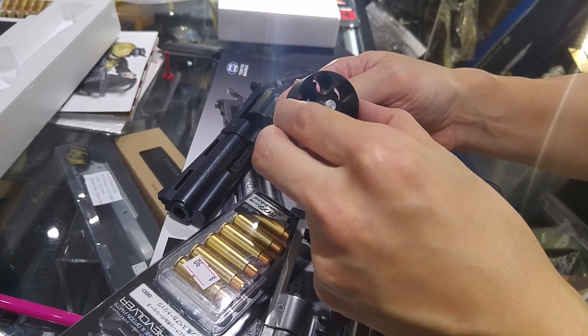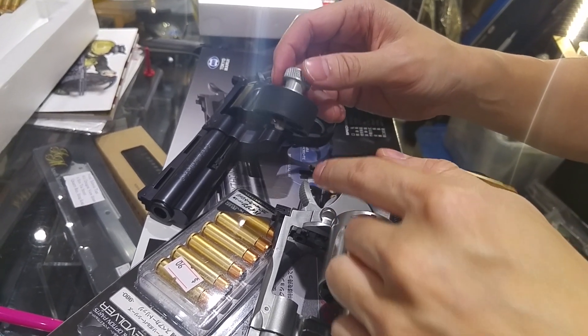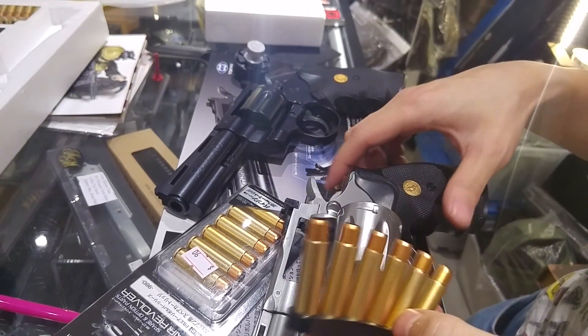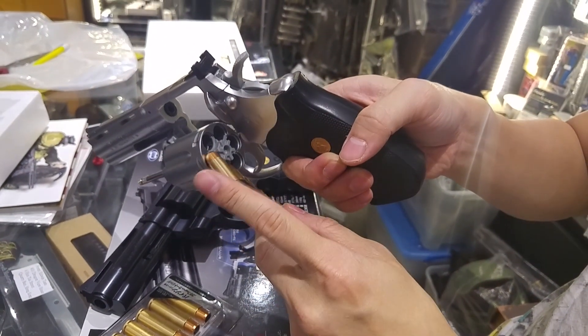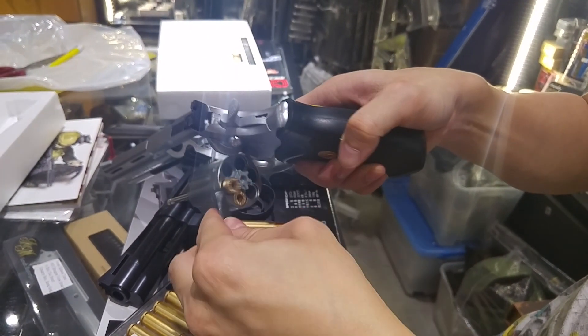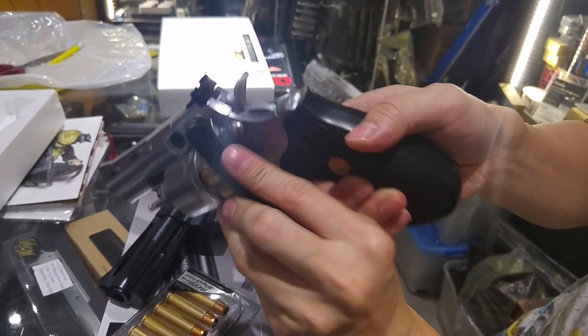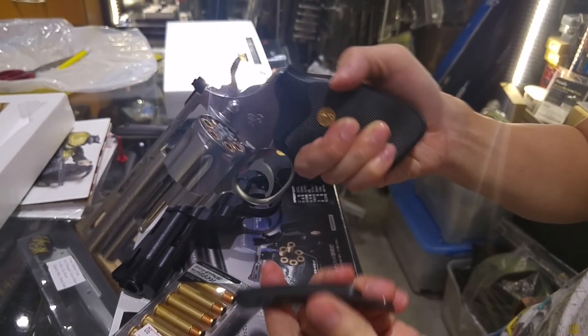Now let's look at the accessories. This is the HKS speed loader — it doesn't work with this shell. We tried another one by Star Furryland and that one does work, but I've lent it to my friend. If you want to check that one, you can check out the Chinese version.